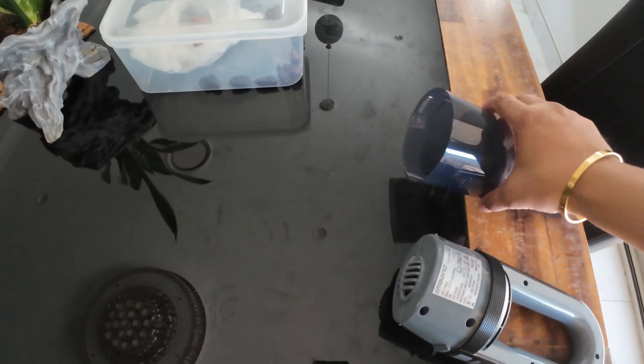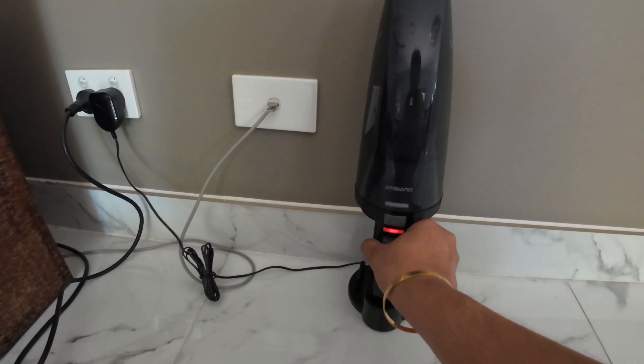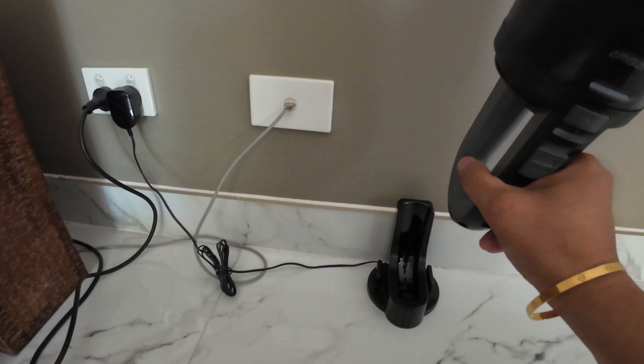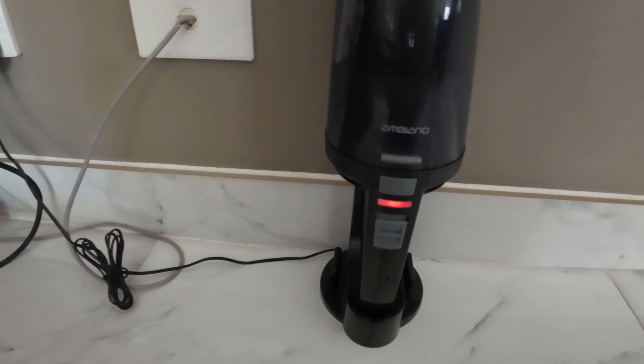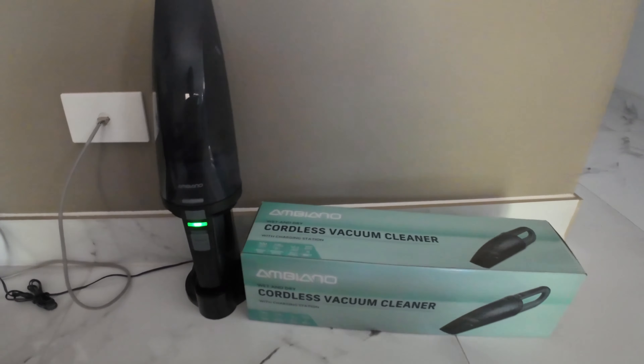My vacuum cleaner is being charged now — as you can see it is on the charging station. You can take it out at any time, just like this, and put it back on the charging station. The flashing red light means it is charging. When fully charged the light turns green.